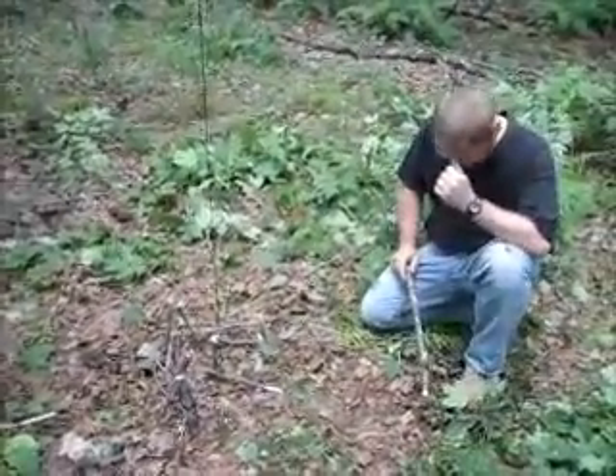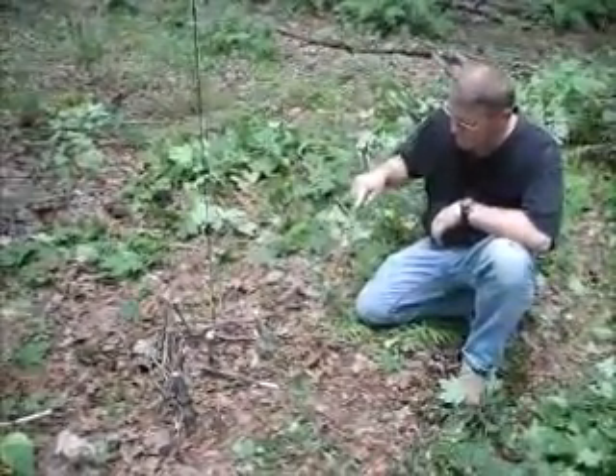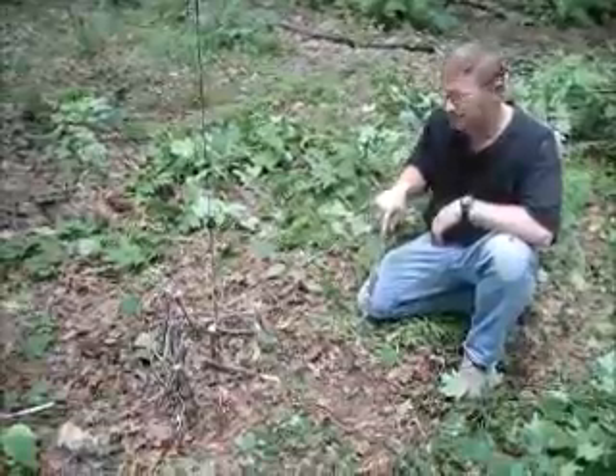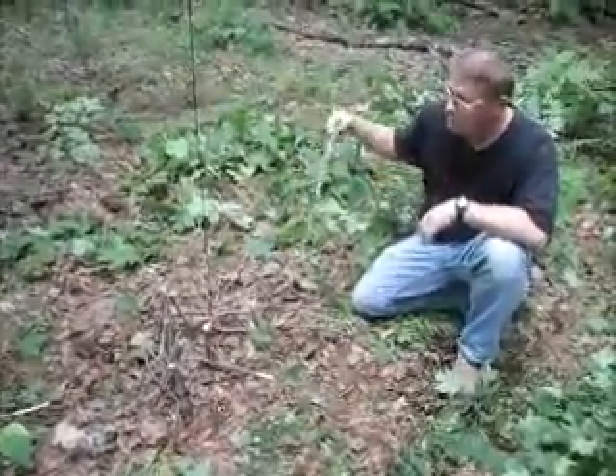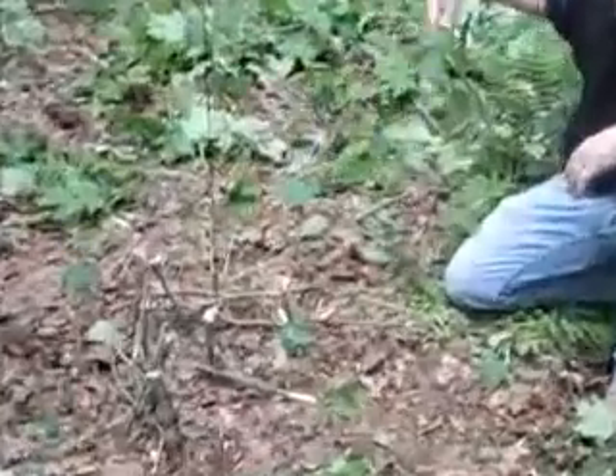Hello, welcome back. Today I'd like to go over the A-Trigger. It's a very simple trap. I went ahead and set it, and built my little wall to funnel him in.